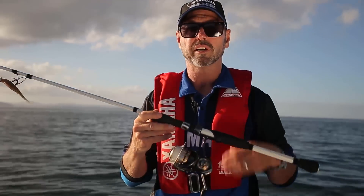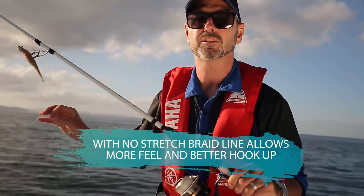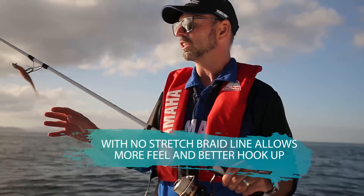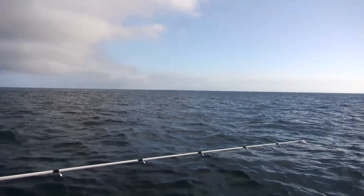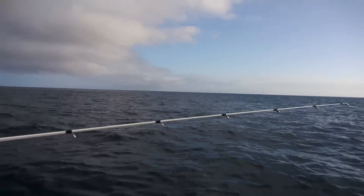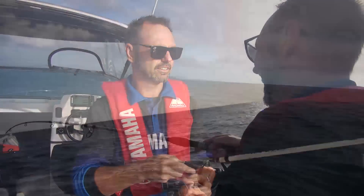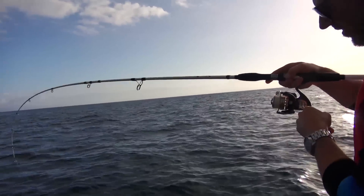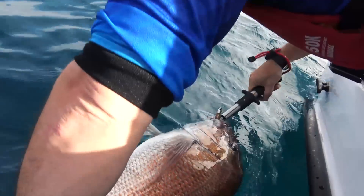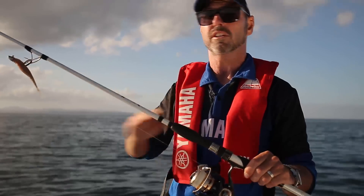Using braid is really, really important because it has no stretch in it and it allows you to stay in perfect touch with the lure all the way down — which is unlike mono. You can feel every little touch; you can even feel what the lure is doing on its way down, so as soon as a fish strikes it or starts touching it, you can actually feel that through the line. You can also use a really light braid that cuts through the water, which allows the lure — which is very, very light — to sink down even if the current is quite quick.